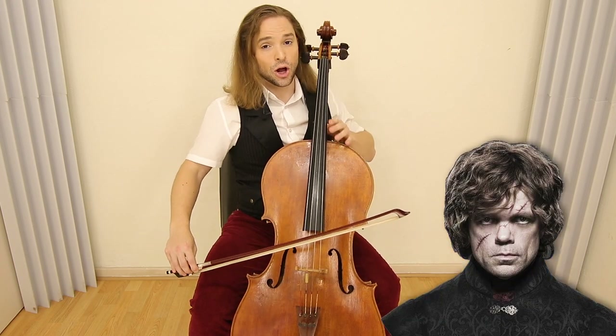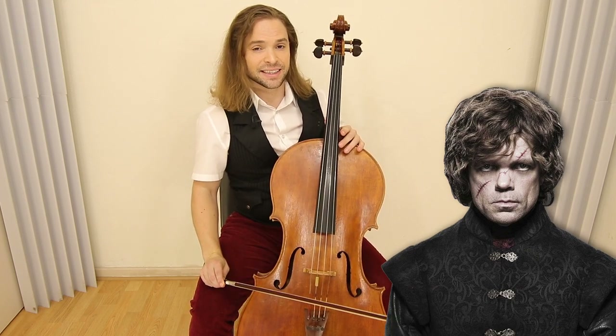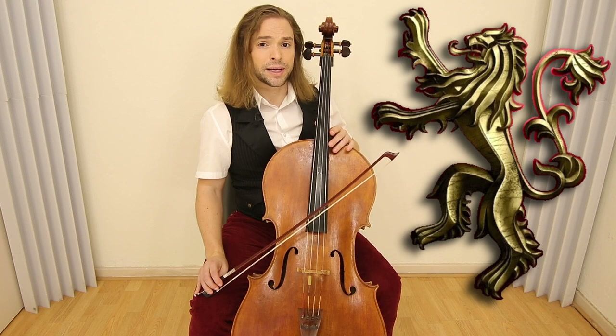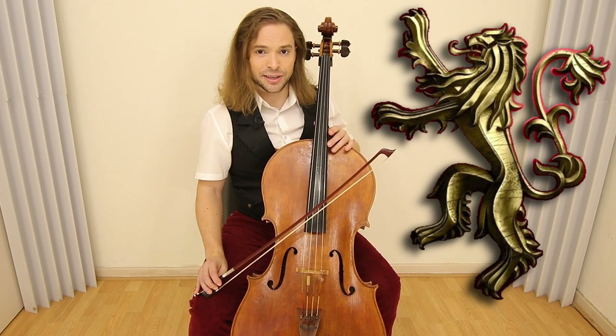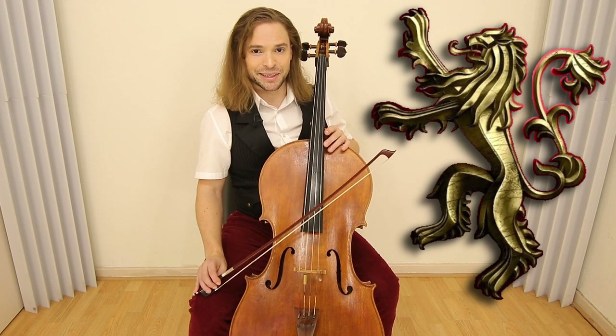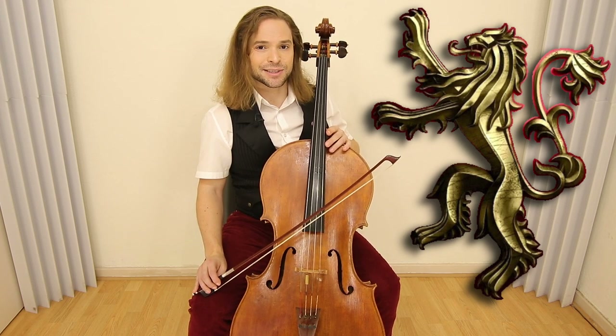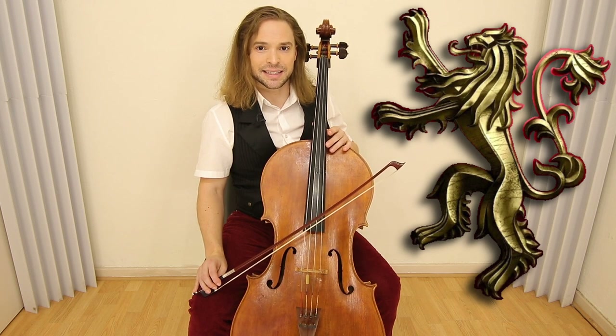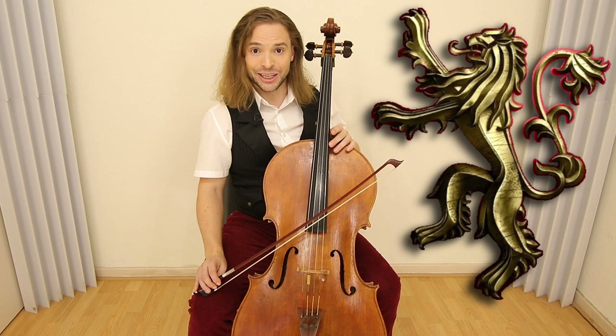A Lannister always pays his debts, and so does a Humphreys. In today's lesson, we visit the House of Lannister and learn the melody that represents this ruthless family. So let's get right into the technique on how to play 'A Lannister Always Pays His Debts' on cello.